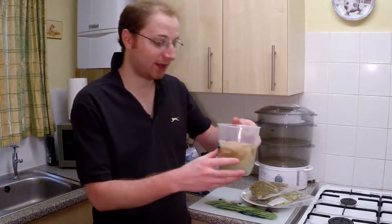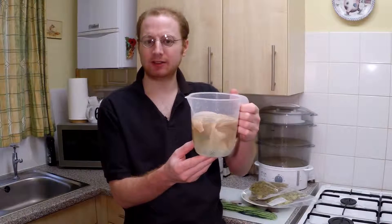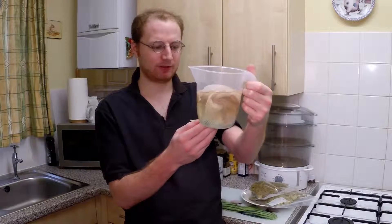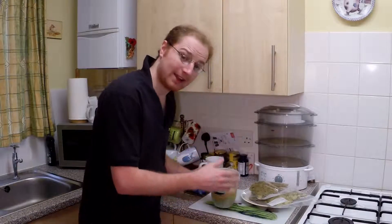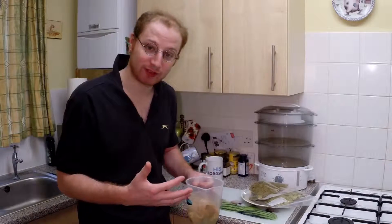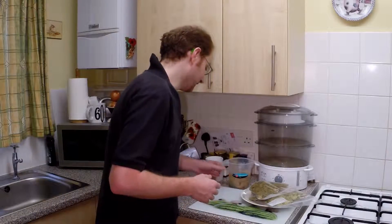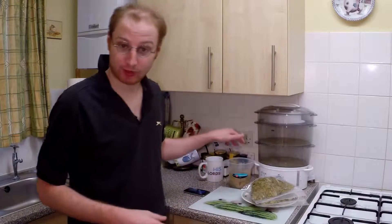So what you've got to do — I have one of those muslin bags, something like that, and I've got some marbles in there to weigh the bag down. We're going to rinse it, get all this sanitiser solution off of it, and then we're going to put these hops into the bag. The marbles are already in there.